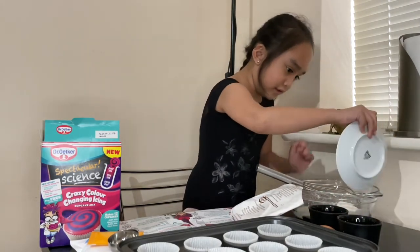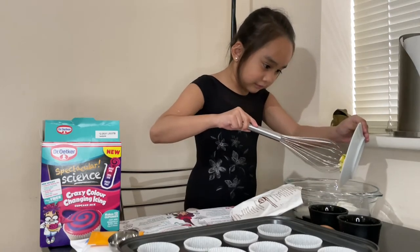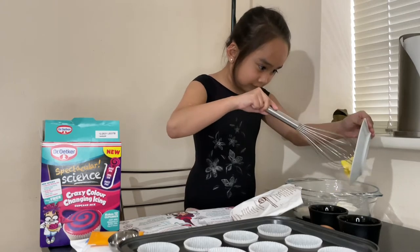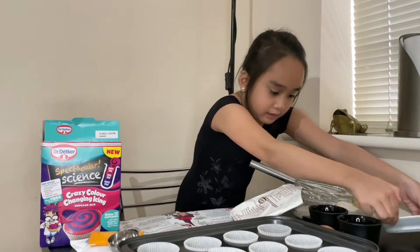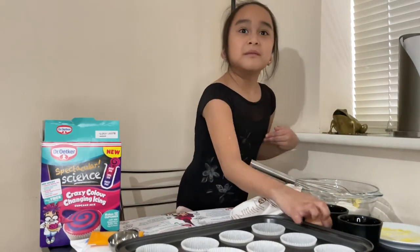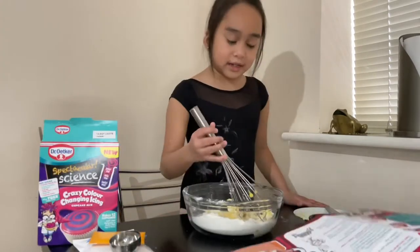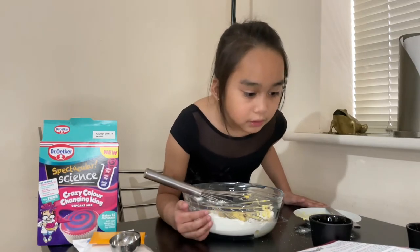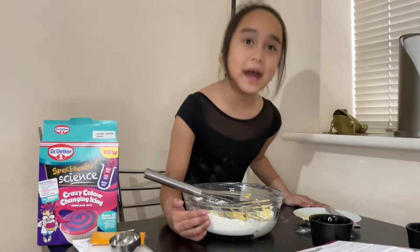Add more green if needed. Then mix it for two to three minutes or until the mixture is smooth and clean.